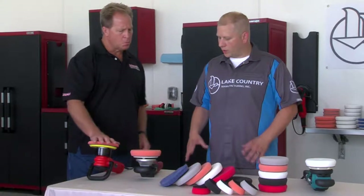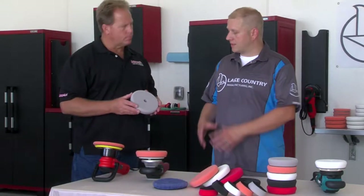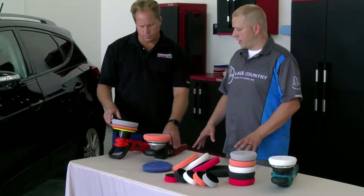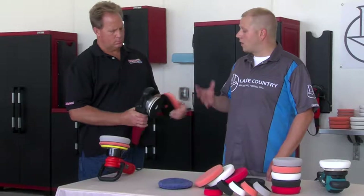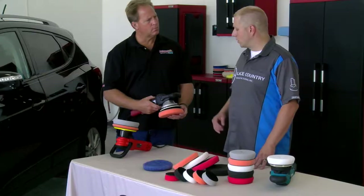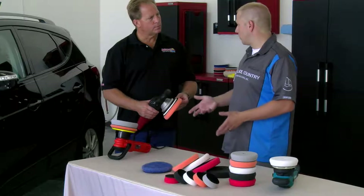The old hybrid pads were a little bit different because at the time, the Flex 3401 was the only machine and it utilized a five and a half inch backing plate. So the original hybrid pads were really geared towards just that machine. But with additional changes in the market — Makita coming out with their machine, Rupes coming out with a new one, and different size backing plate options — we decided to make a pad that was a little bit more universal to fit all these different types of machines. The actual size is still very similar to what the original hybrid was.